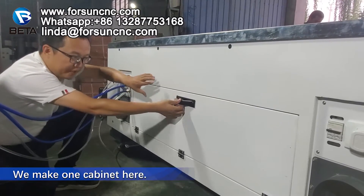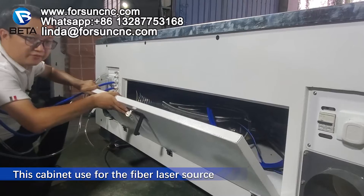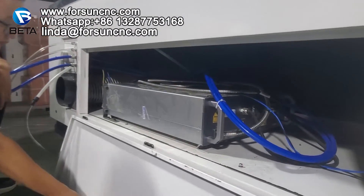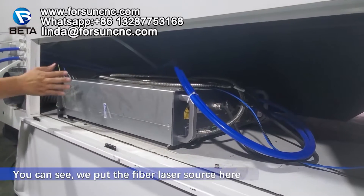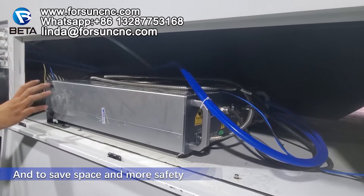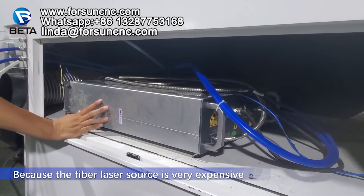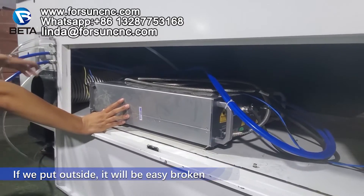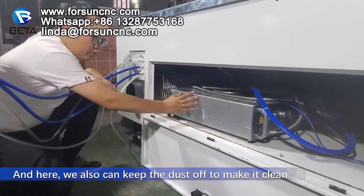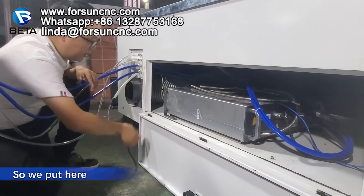Here we make one cabinet for the fiber laser source. This cabinet is for the fiber laser source. We put the fiber laser source here to save space and for more safety. Because the fiber laser source is very expensive — if we put it outside, it is easily broken manually. And here we also can keep the dust off to make it clean. So we put it here.